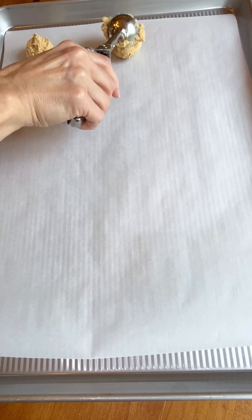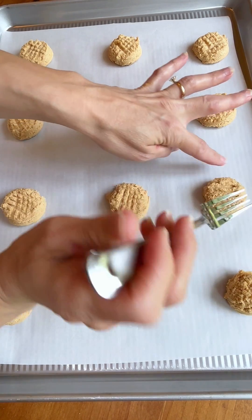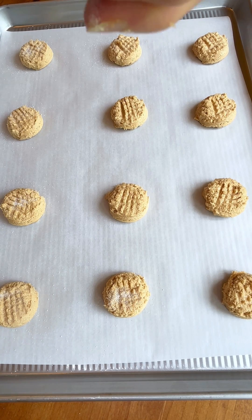You want to use a good quality pan. I always line mine with parchment paper — you don't have to. Go ahead and dish them all out. Now with this kind of peanut butter cookie, you do not have to do the crisscross. But if you do, don't press them down too much.